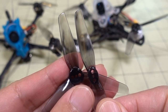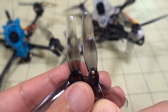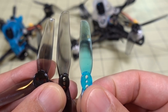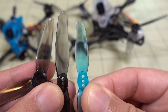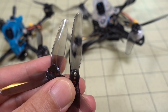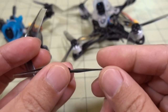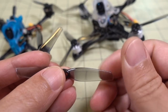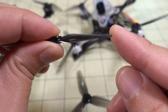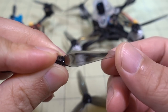They both have the same basic blade shape, which is a pretty standard shape recently for a lot of the HQ props. You can even see with the 65mm prop it's got that same basic shape as the 3x2 and 3x3 in various 2- and 3-bladed varieties. The basic stiffness of the prop is pretty much the same across the entire line.